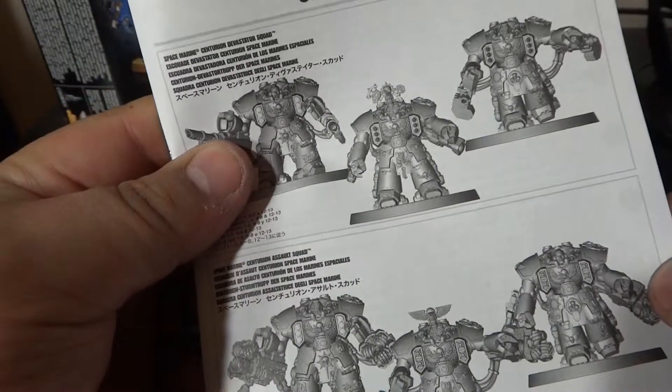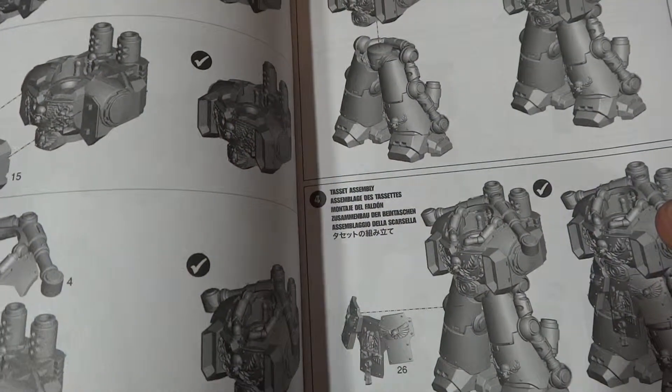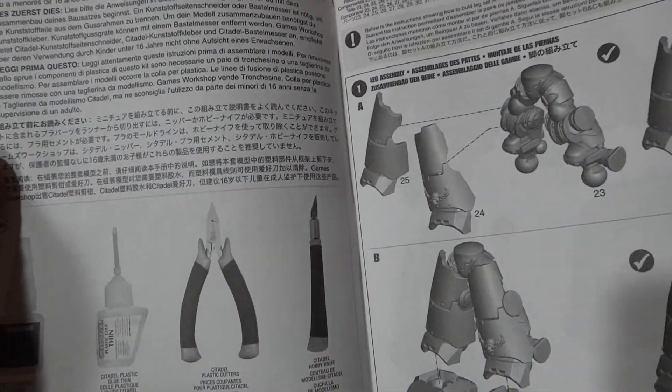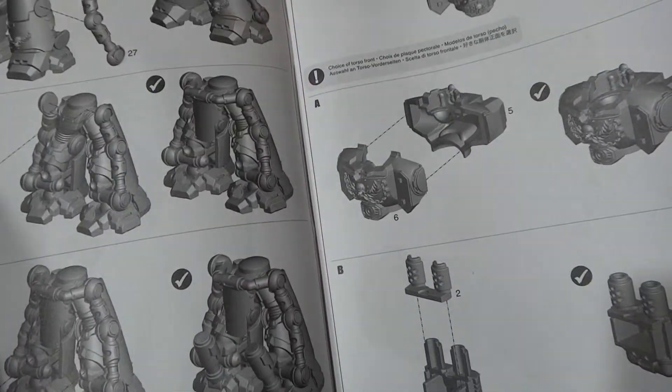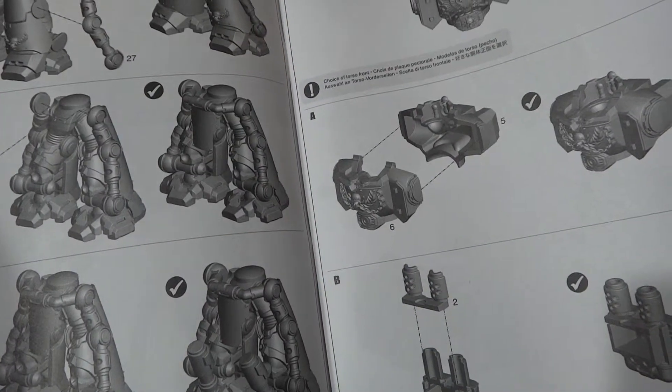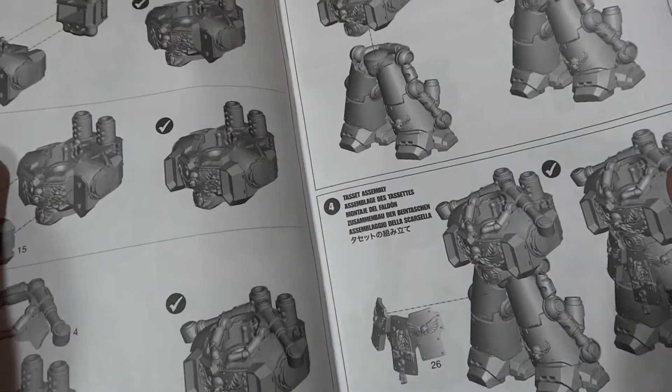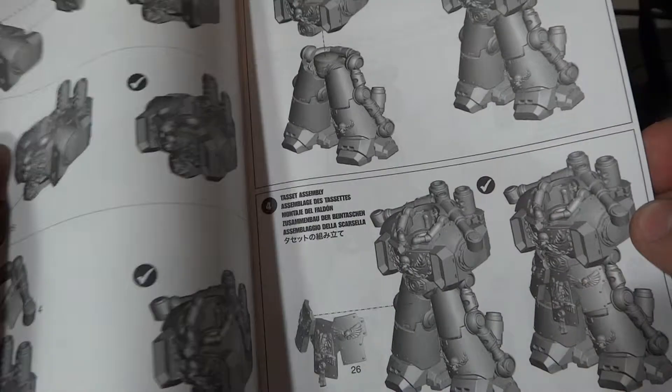These are the instructions and tools you need. Of course GW tools — the new packaging has the new tools they're producing. You can see the legs again, and the 3D instructions of the model.